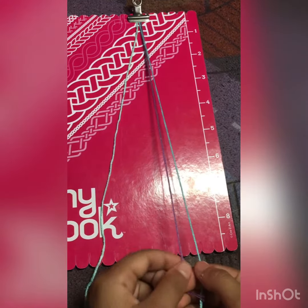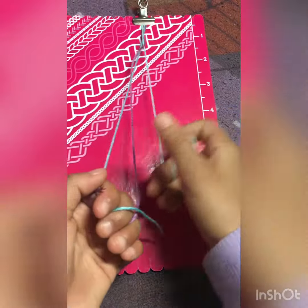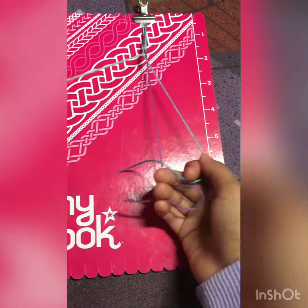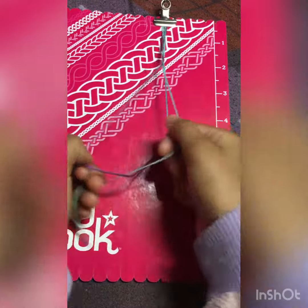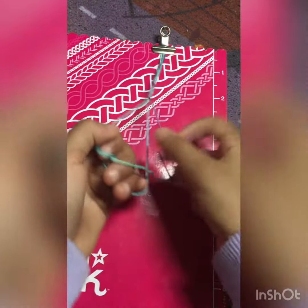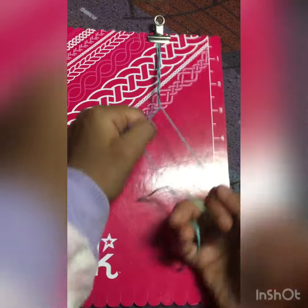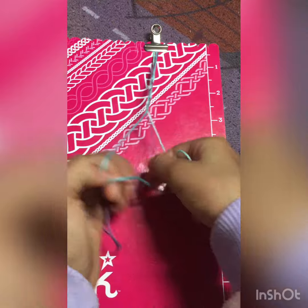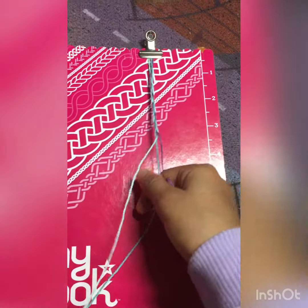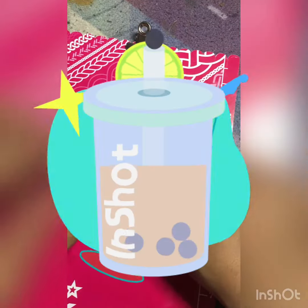I'm gonna twist here and then go on top, keep doing it over and over. I'm just gonna keep doing this until I feel like it's too long. I'll cut the video and we'll see what happens next. I am finished!